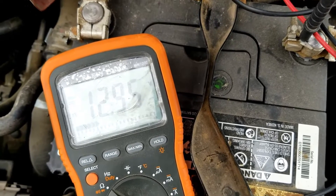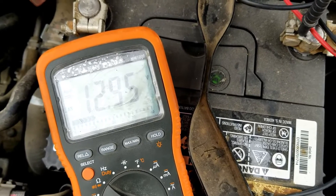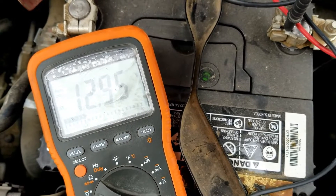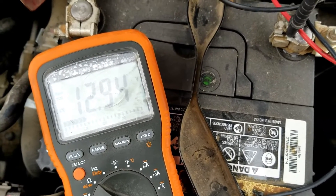Once we start it up, that voltage should go up. The Corolla alternator should put out at least 13.5 to 14.5 volts, with most of them putting out right around 14 to 14.5 volts. So I'm going to go ahead and start it up and then measure the voltage.